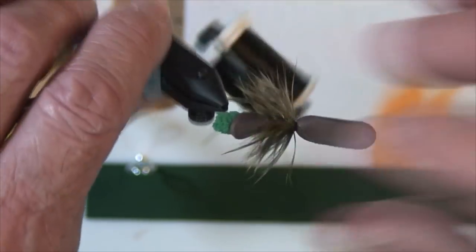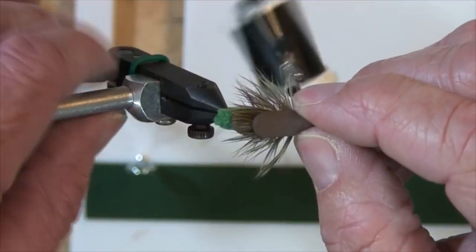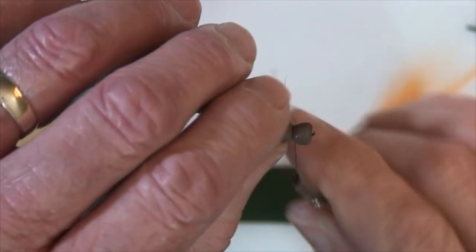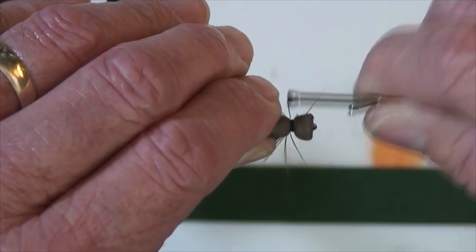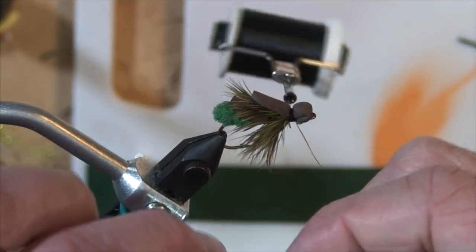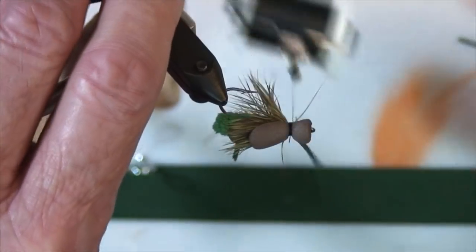Pull these fibers back again and put a little bit of thread on to hold everything in place. Now all we're going to do is take the wing case and fold it back on top of itself to create a head and an overwing case over those feather fibers, just like that. Then wrap it so that you have about a sixteenth of an inch of a neck in there — that neck is for having a place to lock in the rubber legs.